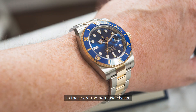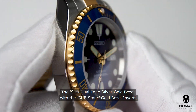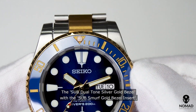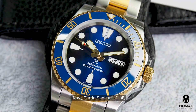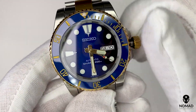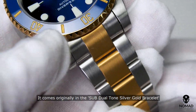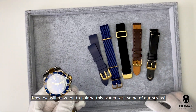These are the parts we chose: the sub dual tone silver-gold bezel with the sub smurf gold bezel insert, Marine Master gold hands, navy turtle sunburst dial. The watch is powered with the NH46 movement from Seiko. It comes originally in the sub dual tone silver-gold bracelet.